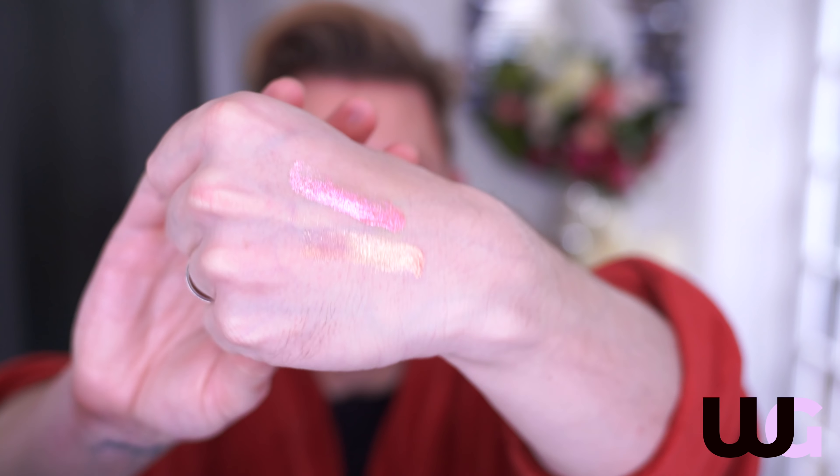And then we've got something called Sea Glass, which is a sort of gold reflect — just heavenly, I'm not going to lie to you. Look at that. Yeah, don't mind if I do, thanks.